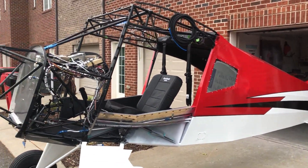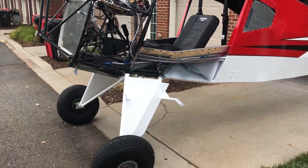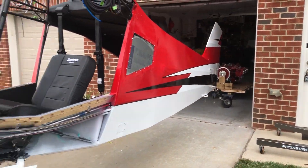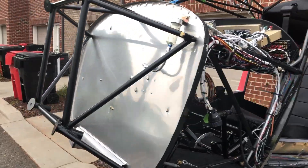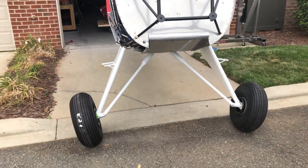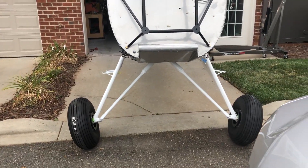All right, Thursday June 6th 2019 — we've got the gear legs on the fuselage, tail wheels on, so she's sitting up on her own. Of course the gear legs are a little bit — they're not splayed out completely yet; they will be once the engine is installed.